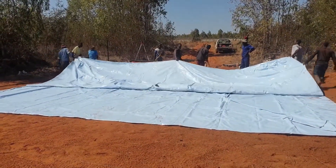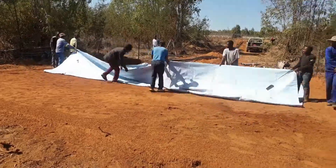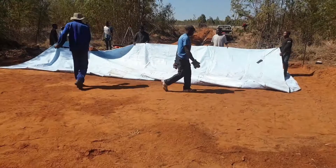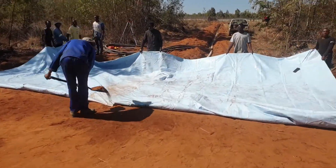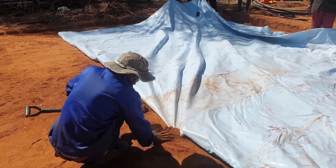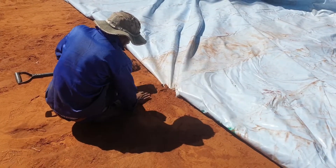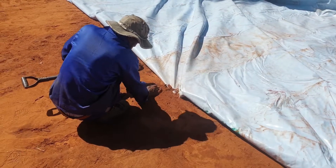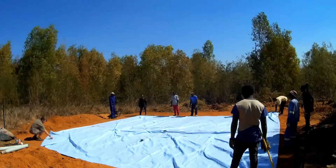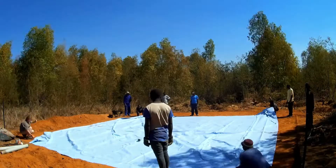Unfold the dumpsack again and fold it double to the other side to make sure that the trench is fixed. Make sure that the trench is nicely compacted around the fitting. Unfold the dumpsack again and make sure that it is laying flat on the ground with no folds in the bottom material.